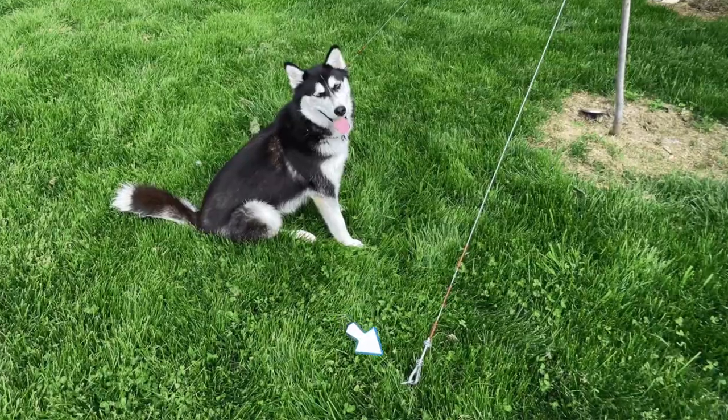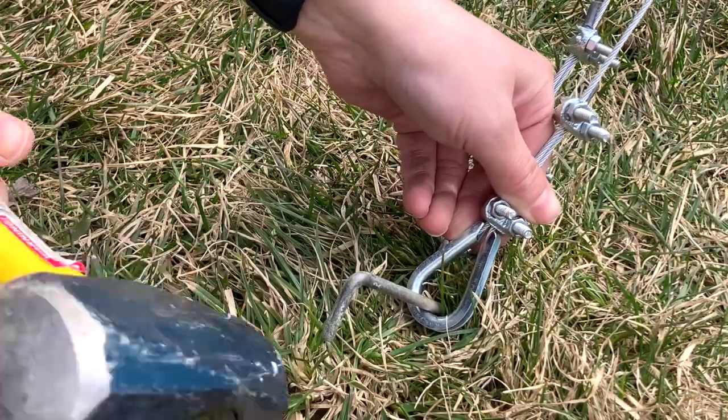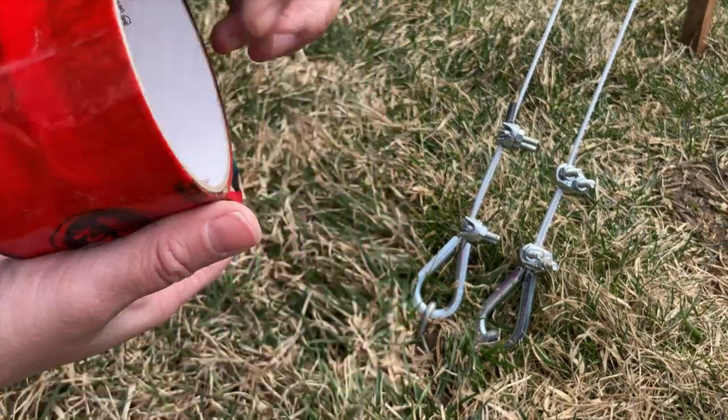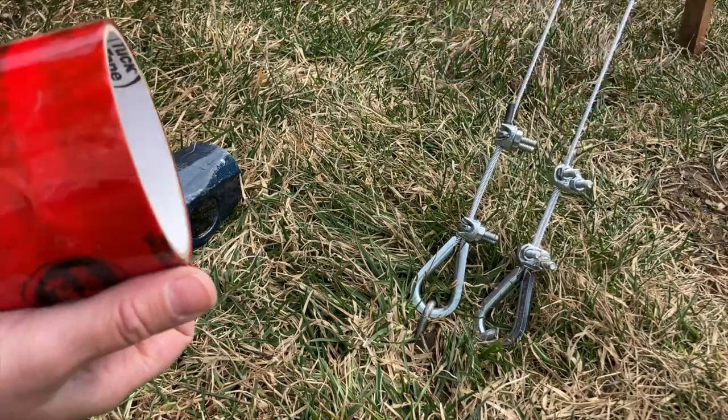The best thing about using these tent pegs is that you can take them out and move them anywhere you need if you have to adjust the angle of the tree. I have a little bit of red tape — I'm just going to wrap it around the bottoms because I don't want to trip on them, so if I see the red, I know they're there.